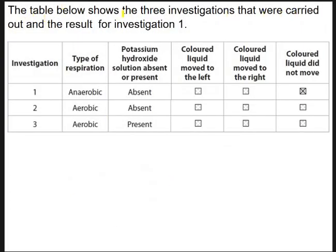The table shows three investigations and the results of investigation one. Anaerobic, no potassium hydroxide — the coloured liquid did not move. Why? Because if they're respiring anaerobically, they're not releasing any CO2; it's being converted to lactate. So there was no oxygen being removed and no CO2 being added — the coloured liquid stayed where it was. If respiring aerobically with no potassium hydroxide, we assume they're taking oxygen out and putting CO2 back, so those cancel out and the liquid stays — no difference in volume. Whereas with potassium hydroxide present and aerobic respiration, O2 is being removed and CO2 is being absorbed, so everything moves to the left.